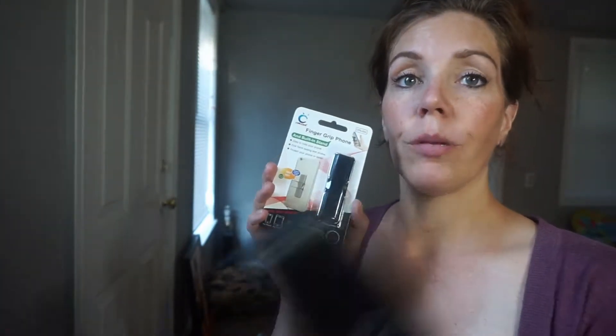Hey guys, so I got this finger grip phone here, and it's a built-in stand, so this is great for when I'm watching movies — I can just have this on here and put the stand up. It also has the hand grip, so you know when you're taking selfies and doing stuff like this.